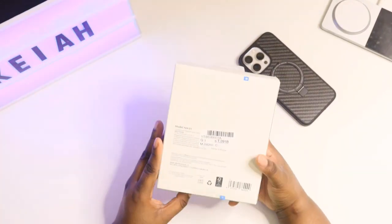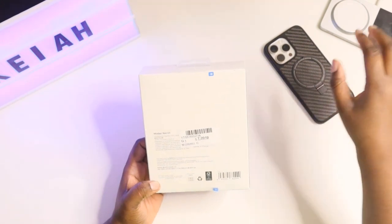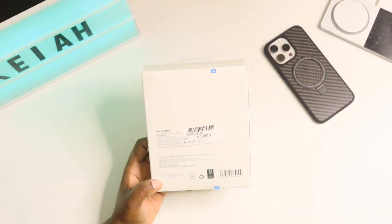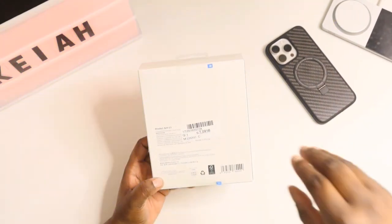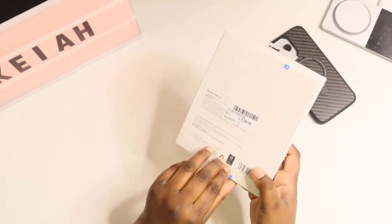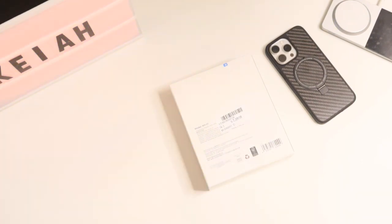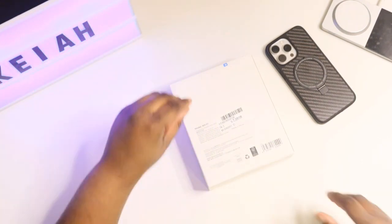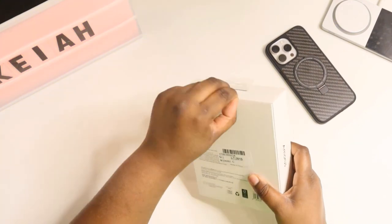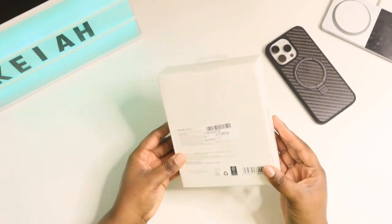This is the neck holder — pretty much this is what it looks like here. We're just going to peel off the stickers because these have peel tabs on them. Peel this off, let's unbox it and see what we get.